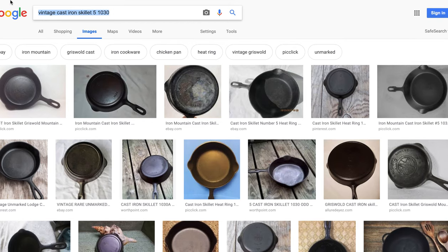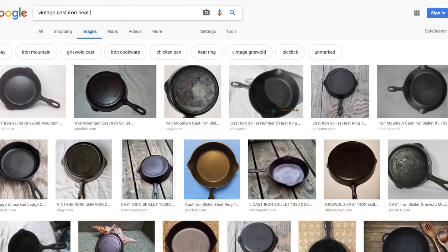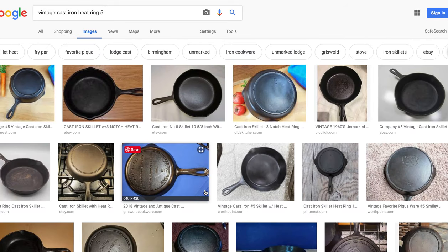Now let's say I have a vintage cast iron skillet and it has a heat ring on the bottom, which is this raised area here. So I'm going to search 'vintage cast iron skillet with heat ring' — that's two words — and let's say it's also a number five. This time it didn't have any manufacturer's name on the bottom, but it did have these divots, which are actually called notches, on the bottom of the pan. So it's a three-notch heat ring skillet.